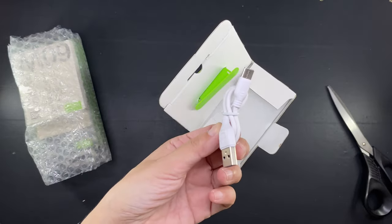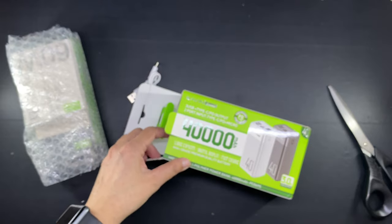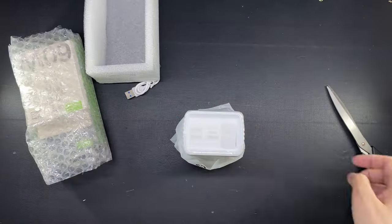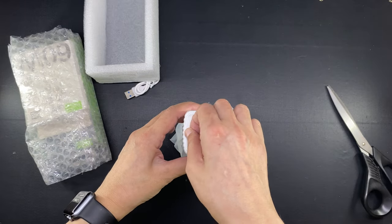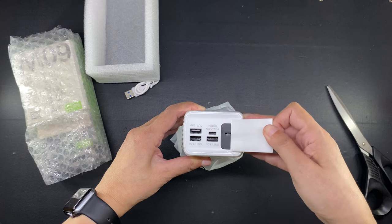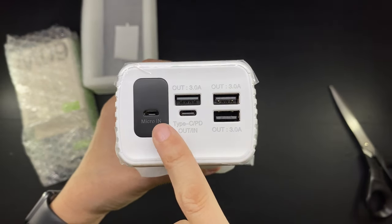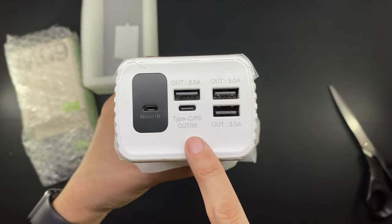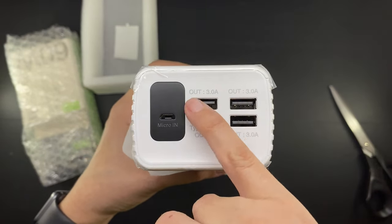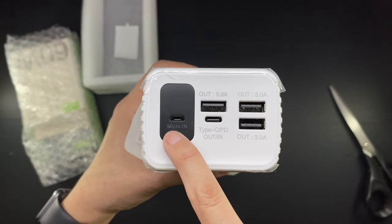It comes with its own charging cable in the box — it's a USB-C — and here is the power bank itself. As you can see it is massive. This has a total of five ports but only four can actually be used for power out. The fifth one is the micro USB and it can only be used for power in, although the USB-C port can also be used for power in and for power out, as you can see from the labels printed on here.